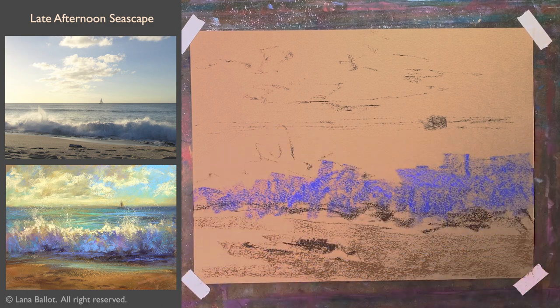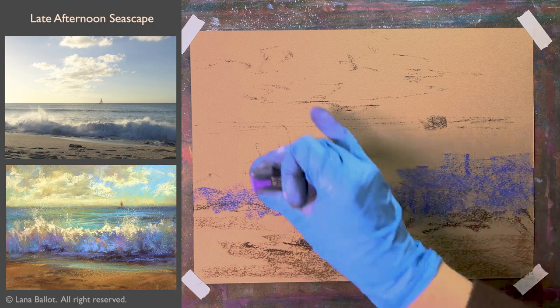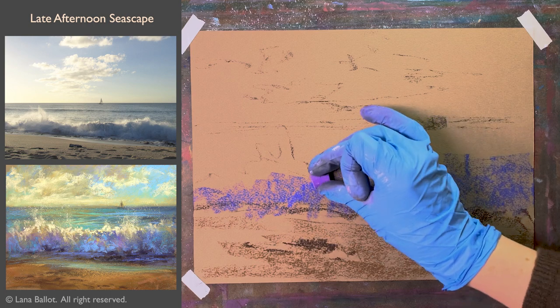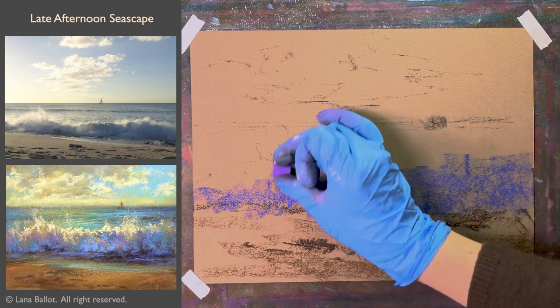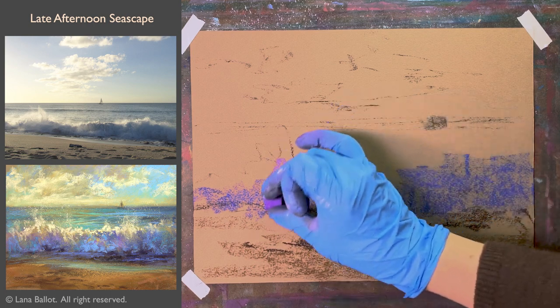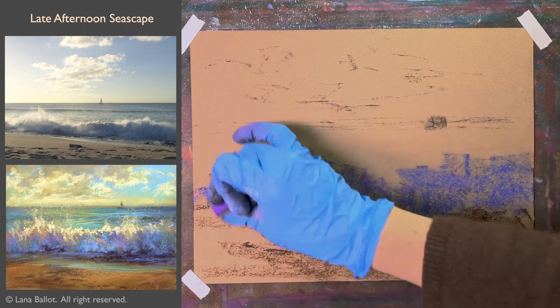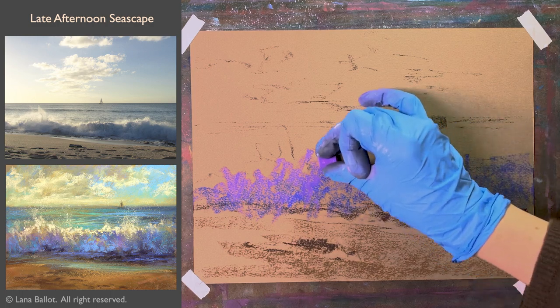I don't want it to make all one height. Then in the area where there's a little bit more sun showing — sunlight through the wave — I'll make it a little bit more of a warmer purple, and in the top as well.